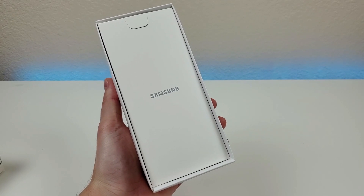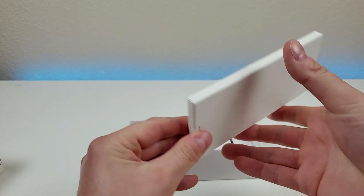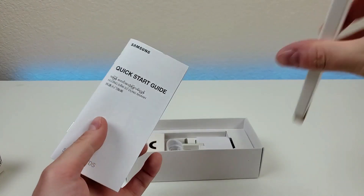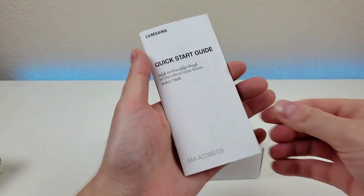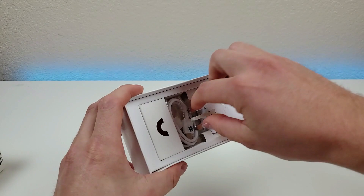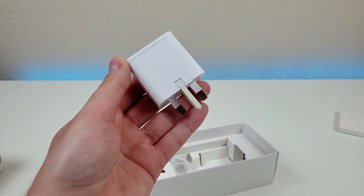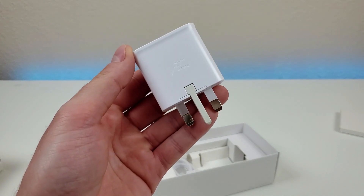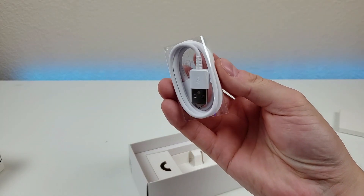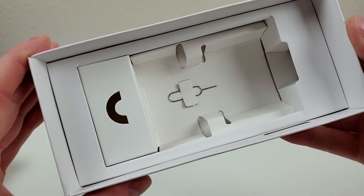Now in the box, the first item we get is this packet. We'll open that up really quick — it looks like we just get some literature, just one booklet — a quick start guide. We also have an international wall adapter, which will not work in North America where I'm located, but I've got plenty of these already that do work. We also have a USB-C cable for charging and data transfer, and finally, we do have a SIM card removal tool.